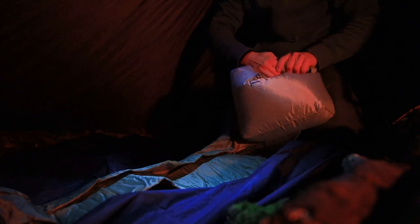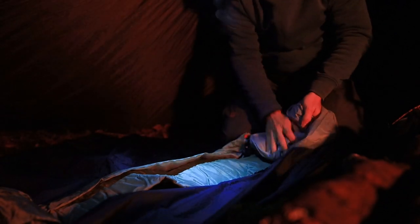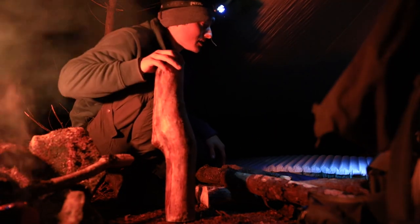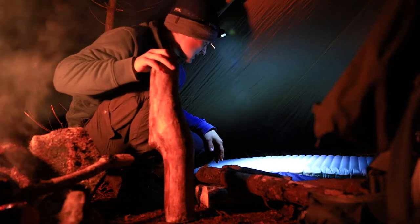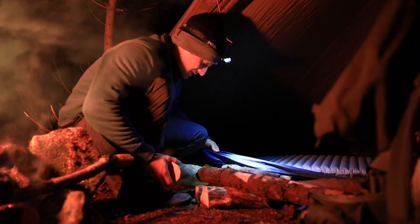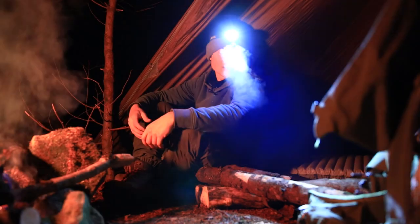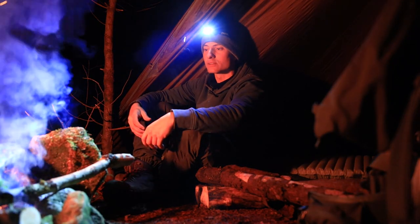Never forget that a warm sleeping pad is equally important. I'm going to try to level out my sleeping position — I'll put this under the ground sheet. Should be interesting. Time to take out the sleeping bag — the reason why we are here.